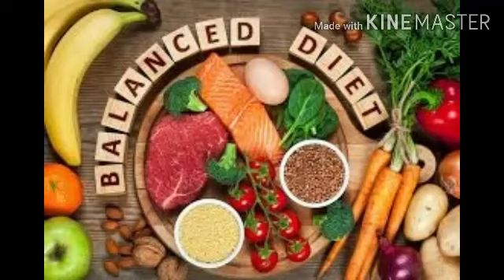Let's start with our first topic, that is balanced diet. A balanced diet is a diet that contains all the nutrients in the right amounts along with roughage and water. It is essential to eat a balanced diet for proper growth and development of our body. All the nutrients means vitamins and minerals, carbohydrates, fats, proteins, roughage and water.